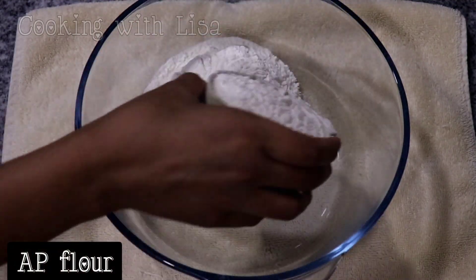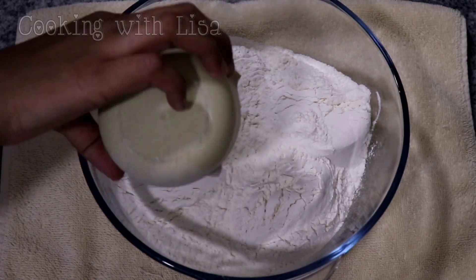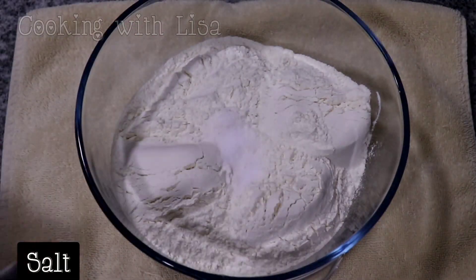Hi guys! Welcome back to my channel Cooking with Lisa. I hope you're all well. Today I'll be showing you how to make the ultimate pastry dough.